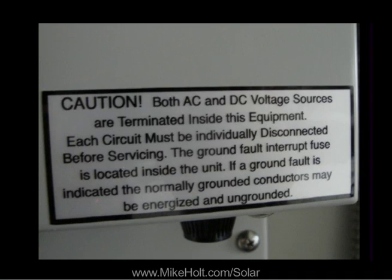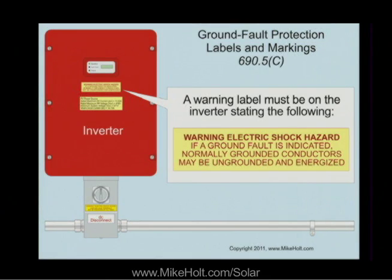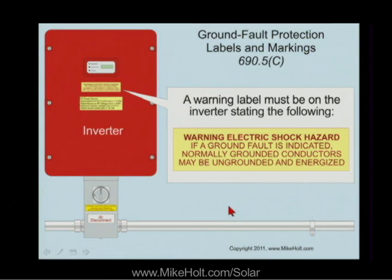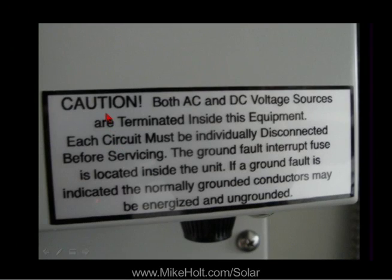Now let's see what the manufacturer label says. Both AC and DC sources are present inside this equipment. Each circuit must be individually disconnected before servicing. The ground fault interrupter fuse is located inside the unit. If a ground fault is indicated, the normal grounded conductors may be energized and ungrounded. So looking at this label — this is a warning, and this somewhere is a caution. This has a lot more words. It does say it in the last sentence, but it doesn't say 'electric shock hazard' — it says caution.